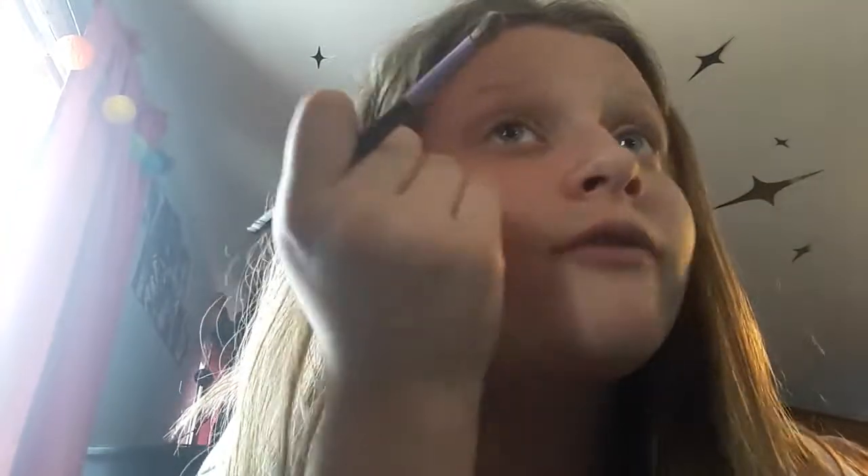Now we're going to go back to the Naked palette and grab 'Hustle.' Hustle is a good color — one day I'm going to be destroying makeup, by the way, if you guys want me to do that. We're going to put that dark color just a little bit on our inner crease. And if you have fallout, it's okay — it's really normal for some people.